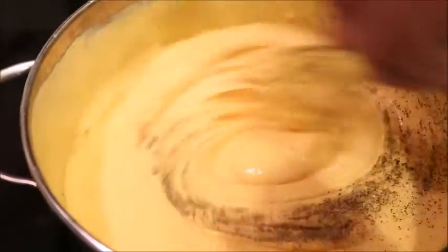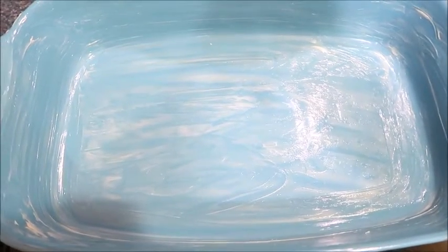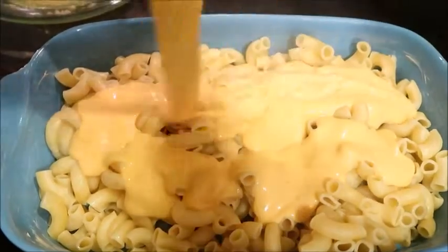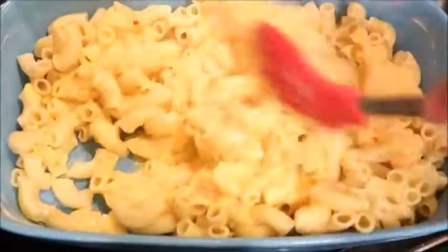Add the remainder of the Velveeta in. I like to add in black pepper, but I do not add any additional salt because the cheese is salty enough. Butter your baking dish. Now we're going to pour that delicious cheese sauce all over our noodles. I like to do half the noodles, half the cheese, then add more noodles and more cheese — it makes it easier to stir so it doesn't go all over the place.